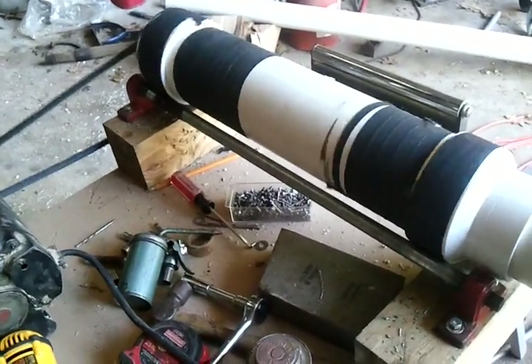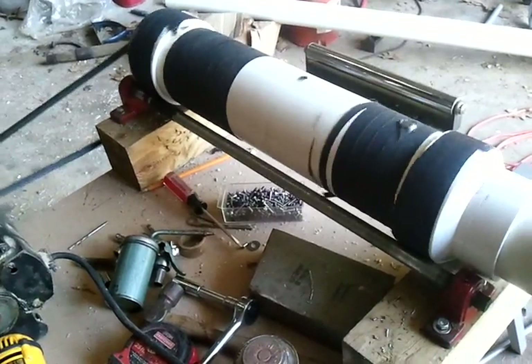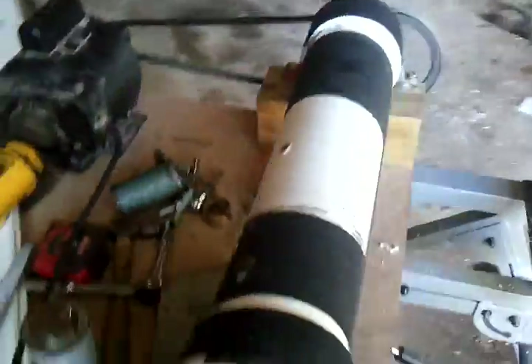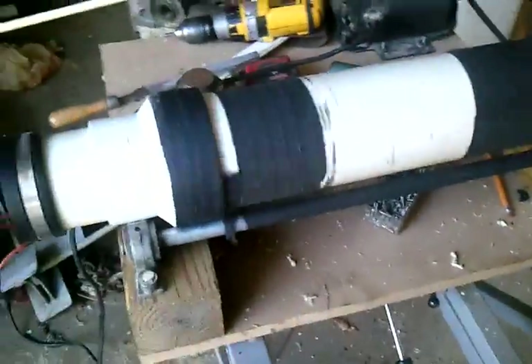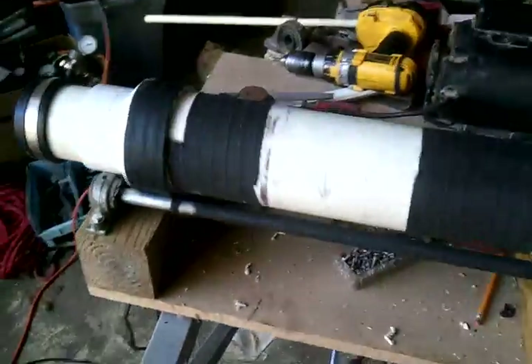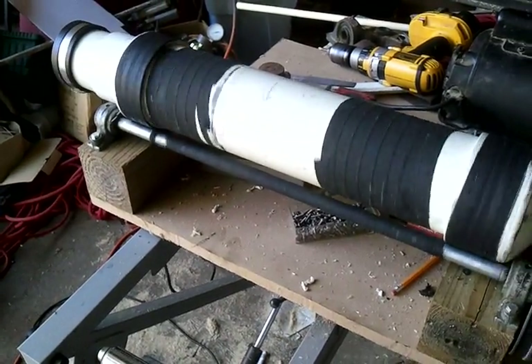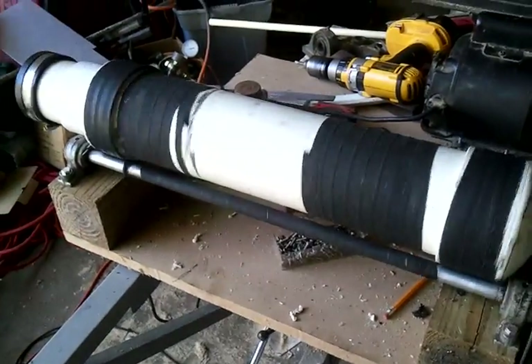And it works, as you can see, it works really well. I installed a little blade on the inside to make sure that everything tumbled in there rather than just sliding. And just from the sound of it, I can hear that it's doing that.